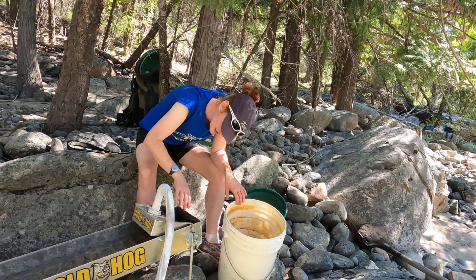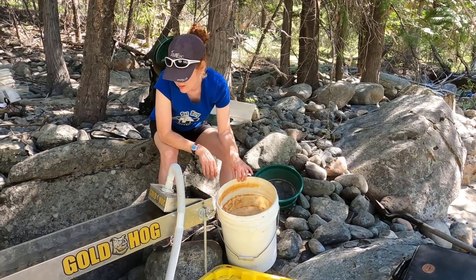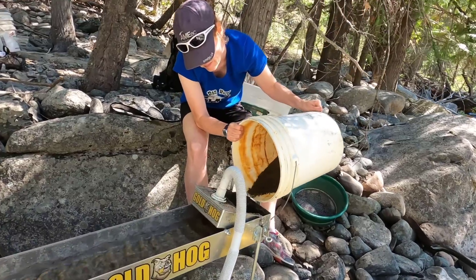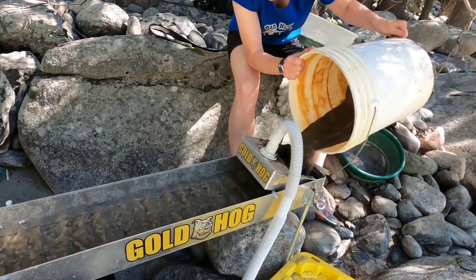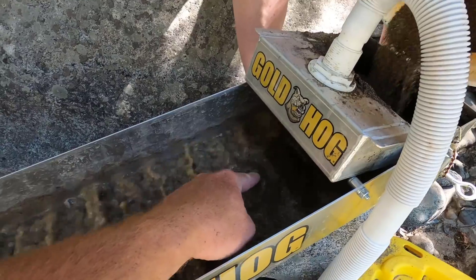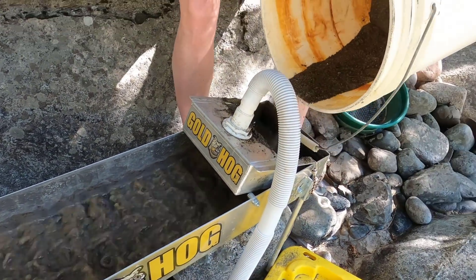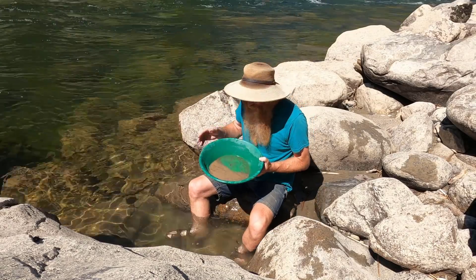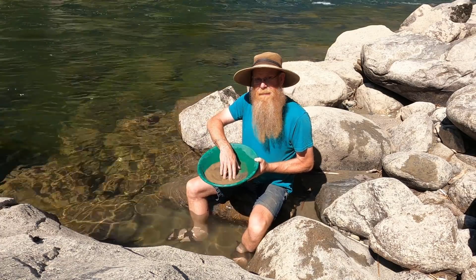We seem to be getting much less water through than we should have, so I should clean some things out once this bucket's done. We have less water going through right now than we're supposed to — I think I sucked up some gunge and it's stuck in the header box. You can see it's overflowing in the center because our water level is way down. I'll have a look at it. We've now run another two buckets of material through, and this stuff should have been better quality. Let's hope.